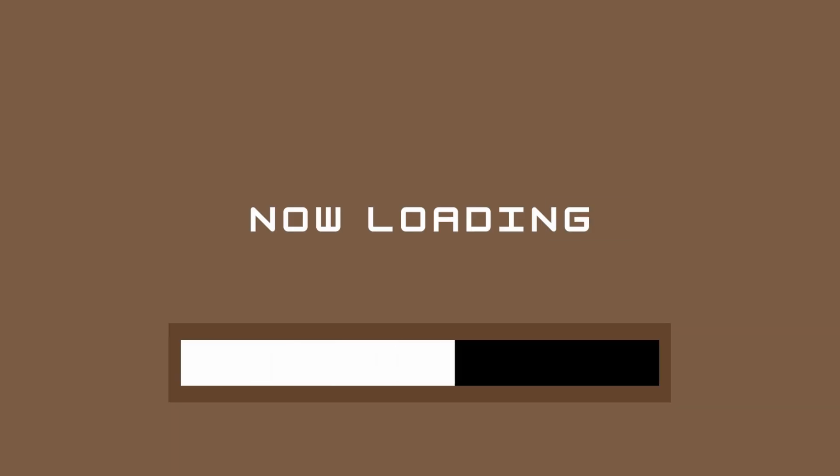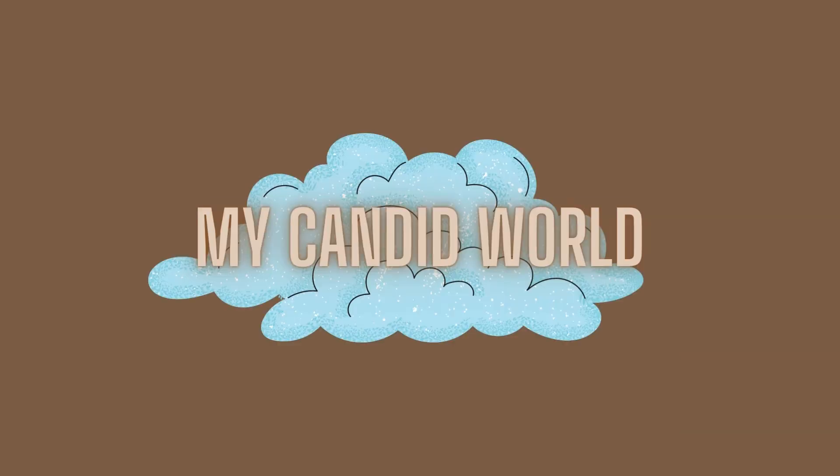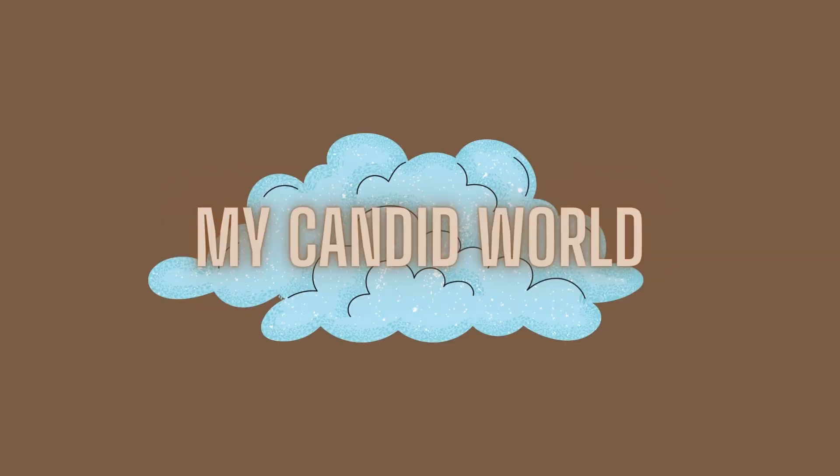Welcome to Baking with Chelsea! I realized I haven't made a food video in a while and I need you guys to appreciate my divine cooking and baking skills.